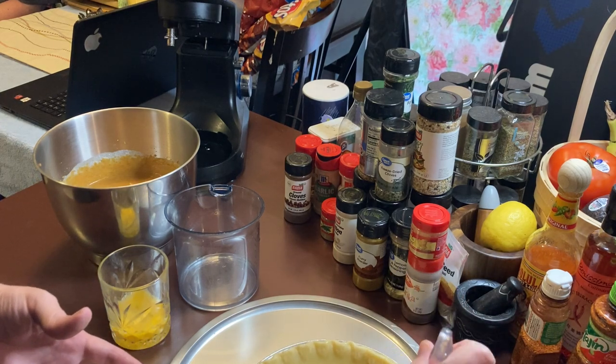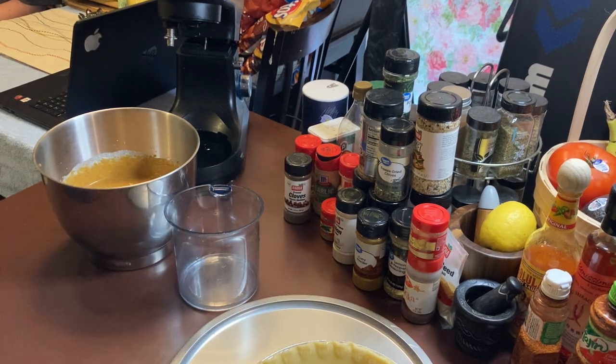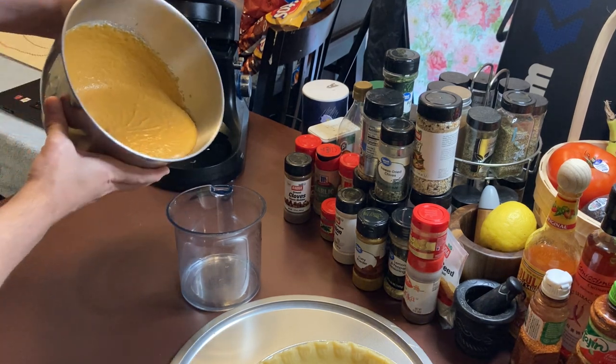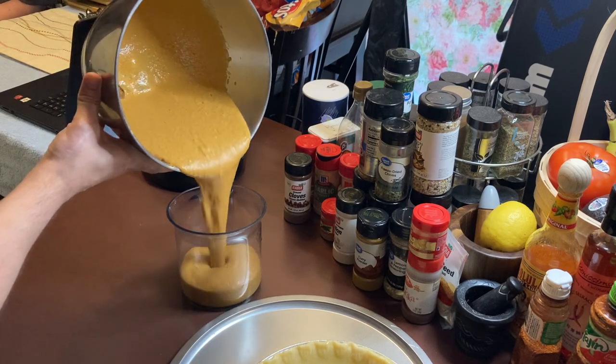Learning is half the battle — like G.I. Joe says in the old cartoon. Take your pie filling and pour it into your measuring cup.